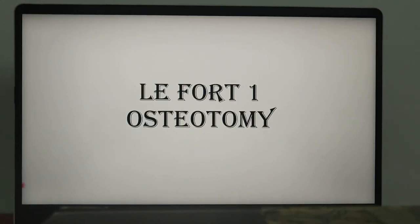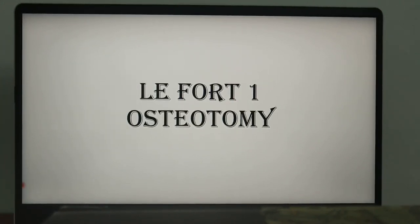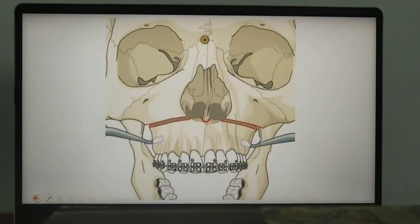Hello friends, the topic for the day is Lefort 1 Osteotomy. The Lefort 1 Osteotomy has become the workhorse of orthognathic surgical procedures. It is a technically easy procedure with broad applications to resolve many functional and aesthetic problems.